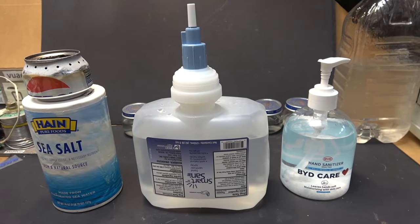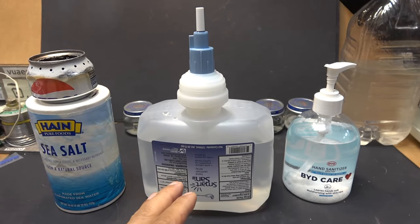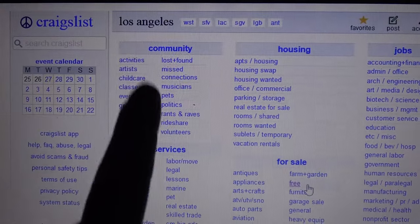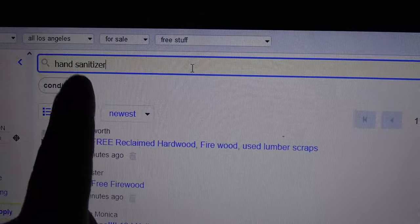In my previous video, quite a few people asked where I got all of these for free. I'm going to go to Craigslist, Los Angeles area, free section, and search for hand sanitizer. You can see there are quite a few places that give this away for free.